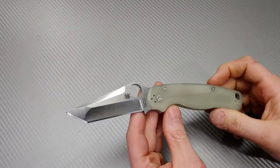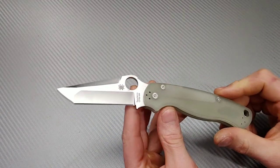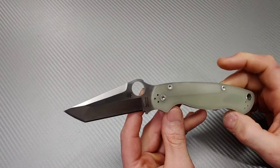Bang! Needs knives. I'm Jared. My lovely wife Kara is at work and this is the Para 2, the Spyderco Para 2 Tanto.